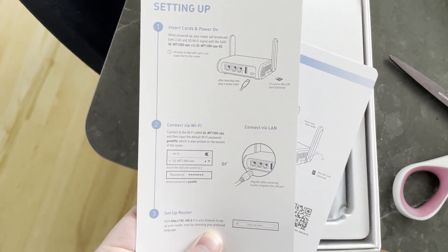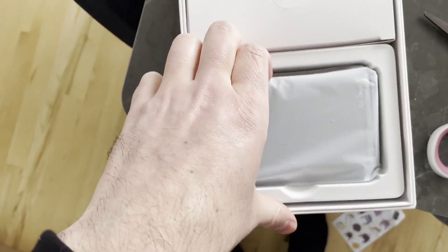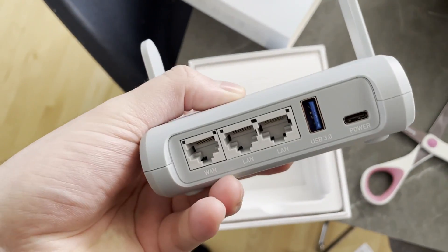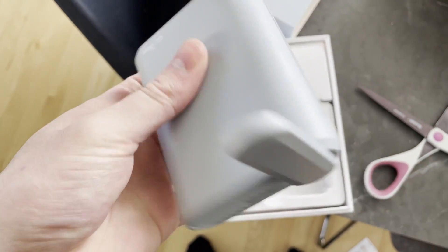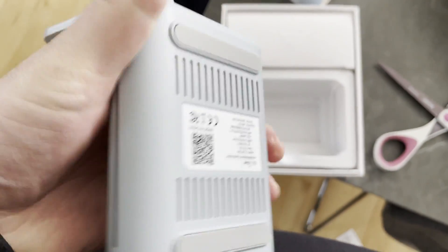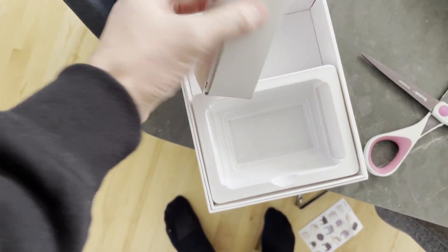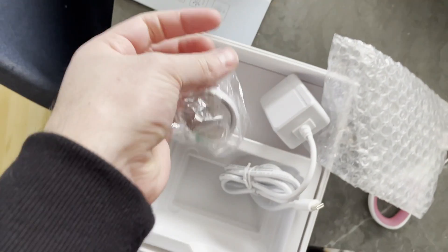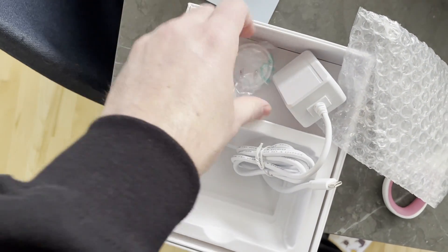So this is what the unboxing experience looks like. We got some pretty basic settings here. Instructions are nice. We got some support stuff — just info on how to repair it, warranty and whatnot. And here it is itself. This is actually bigger than I thought it was going to be. You got the WAN port, two LAN ports, USB and power. It's a nice color — pretty light blue. One funny thing about the power brick included: it has this weird adapter you have to put over it. Maybe it's different in Hong Kong or something.